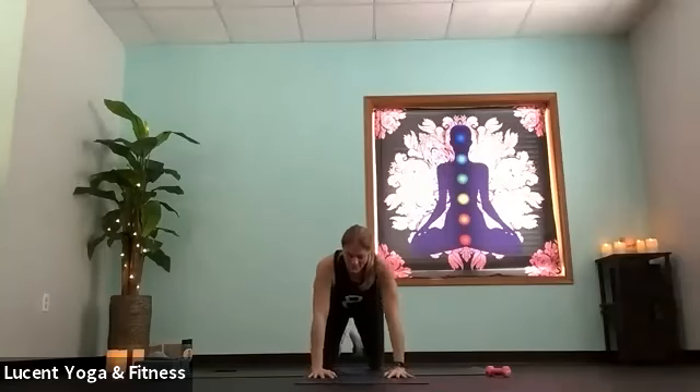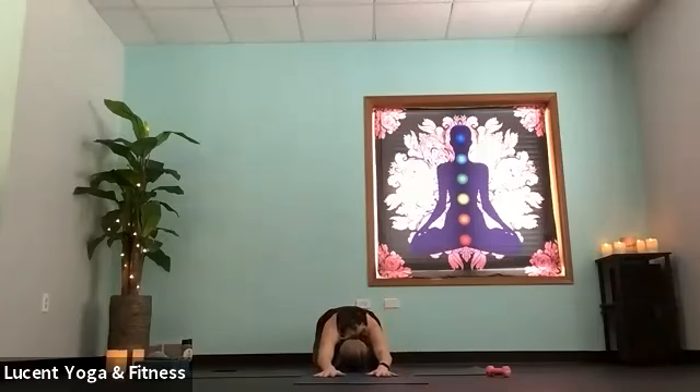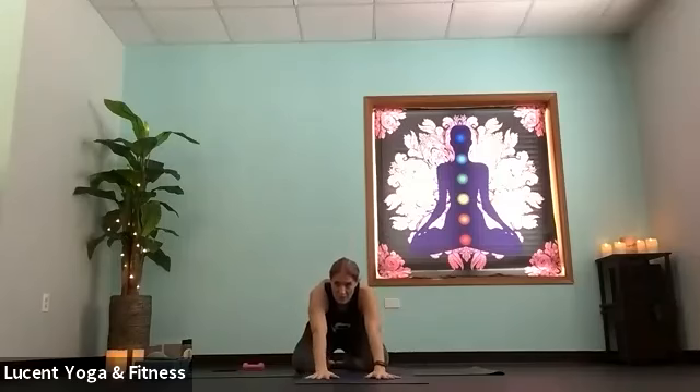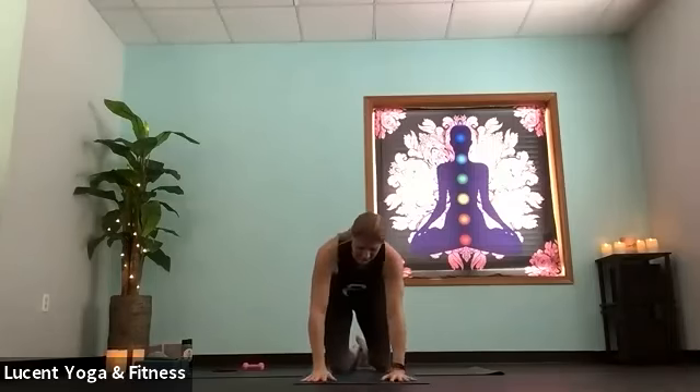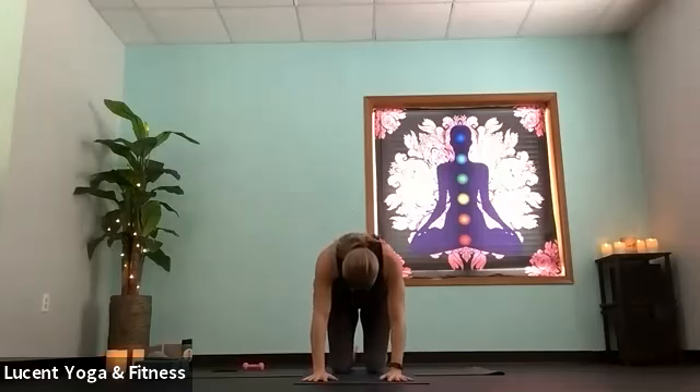Once you're done here, place that weight down and push back into child's pose. Let's keep child's pose active — push palms into mat, lift elbows and forearms. Come up to tabletop and take a couple of cat-cow rotations: inhale, drop belly, gaze up; exhale, round spine. One more just like that — maybe do that four-count, eight-count here.